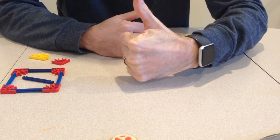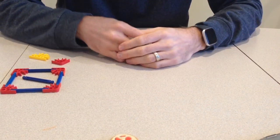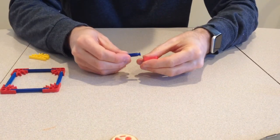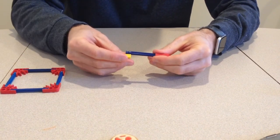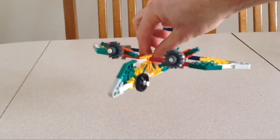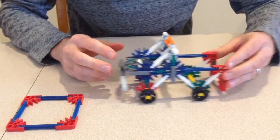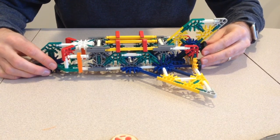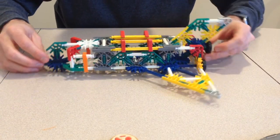Welcome back to Family Fun and Games. When we aren't playing games we're building things, especially out of K'nex. K'nex are pieces that snap together and you can build some really cool things. Today I'm going to show you how to use K'nex to build this simple space shuttle.